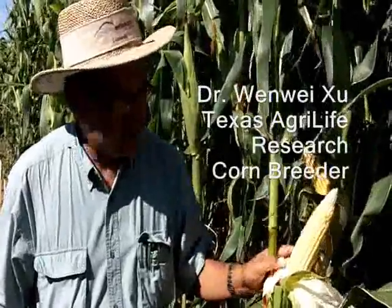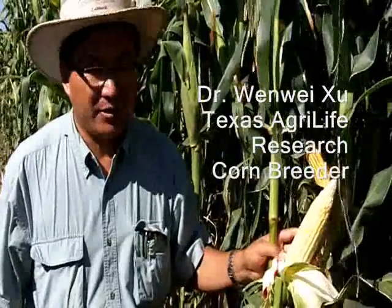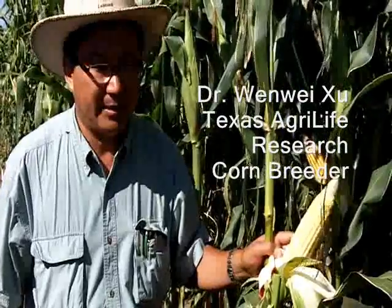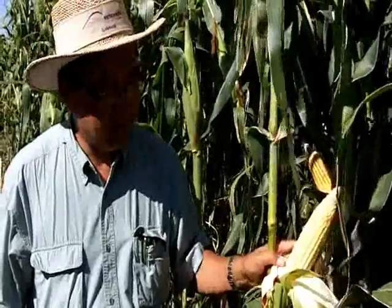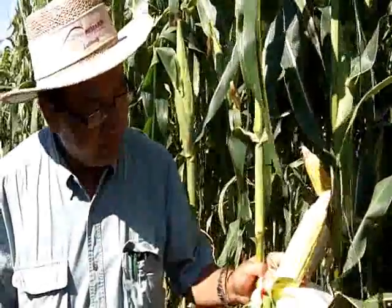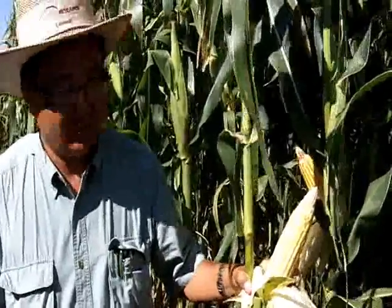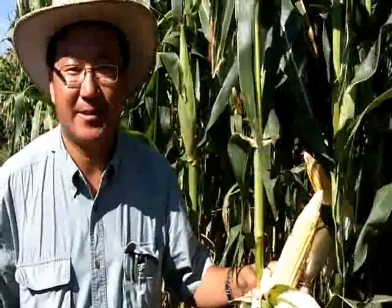We are running out of water, so we need to find water-efficient or dry-tolerant corn hybrids plus management technology to reduce the amount of water required to produce corn. We are developing new corn germplasm by using exotic materials, especially from tropical corn. We are also evaluating commercial hybrids and transgenic corn technologies.